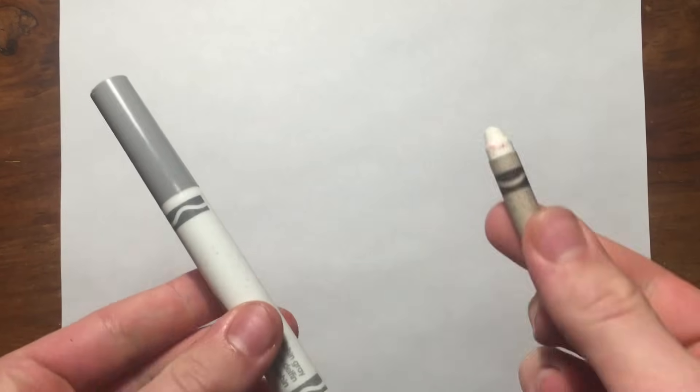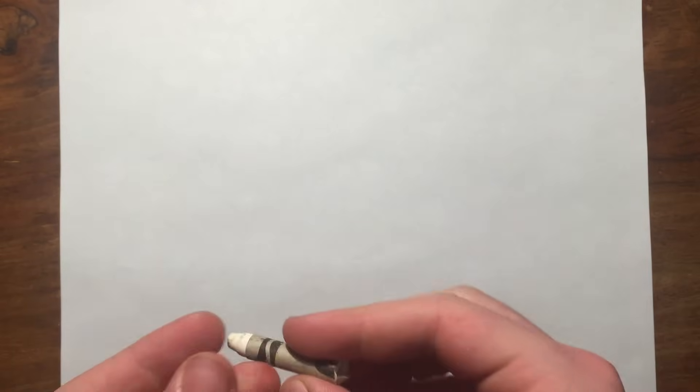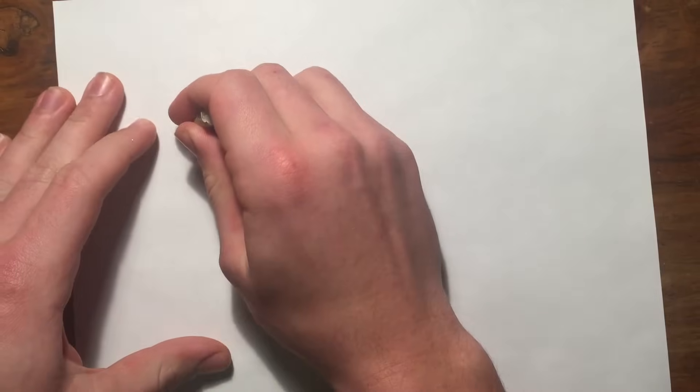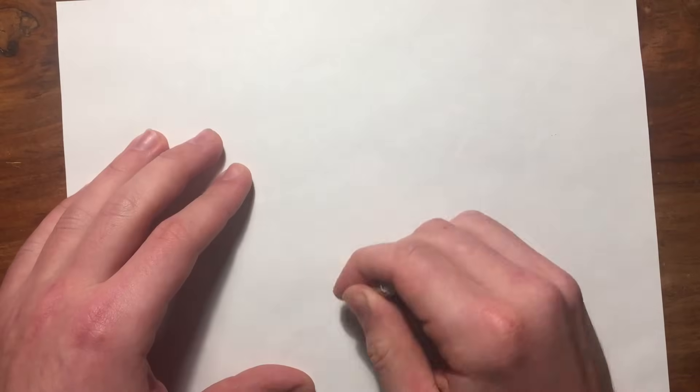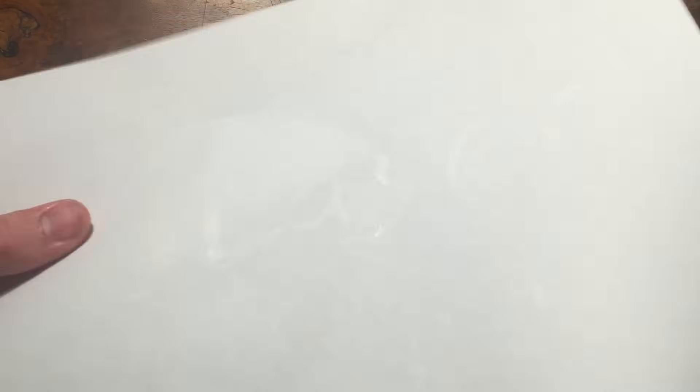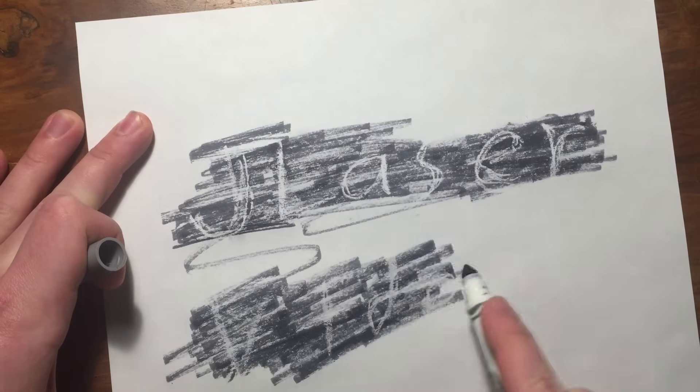So to send a secret message, just grab a piece of paper, a white crayon, and a marker or watercolors. Now write your message on the page with the white crayon. It will look as if nothing's there, but when someone wants to read it, just color over it with the marker, and there it is.